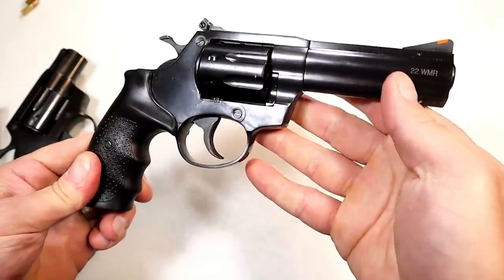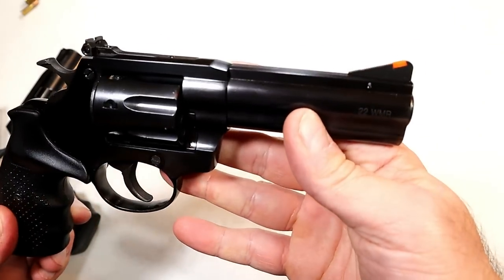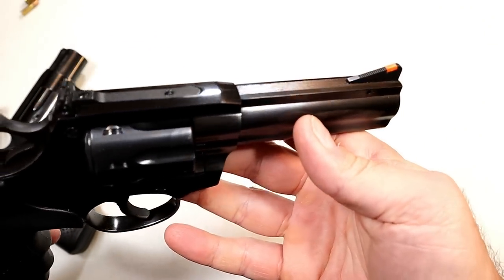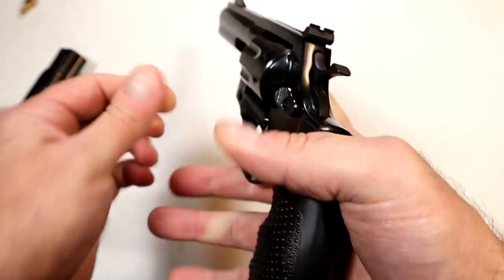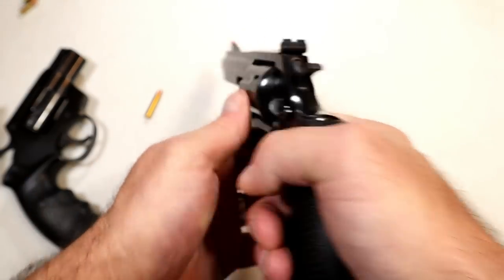It has a full underlug, so it's got some front-end weight. There's a raised front sight with an orange insert, and adjustable rear sights that are serrated black — giving you a pretty nice sight picture.